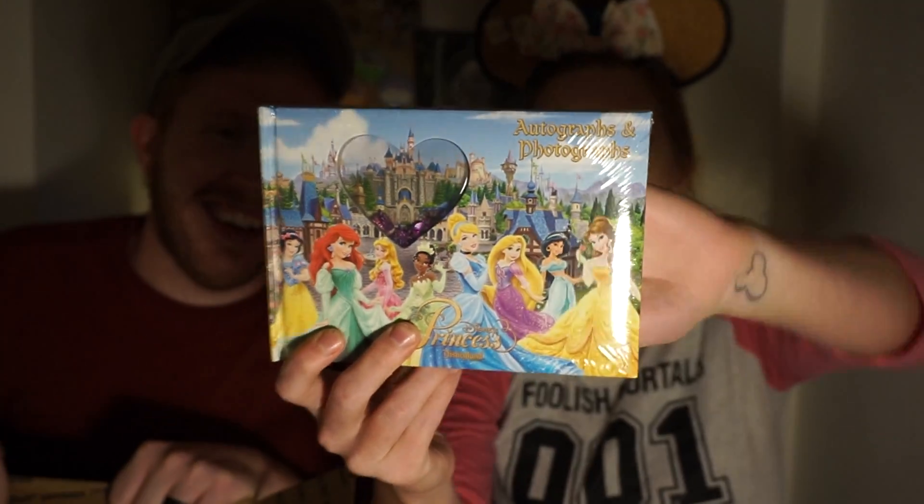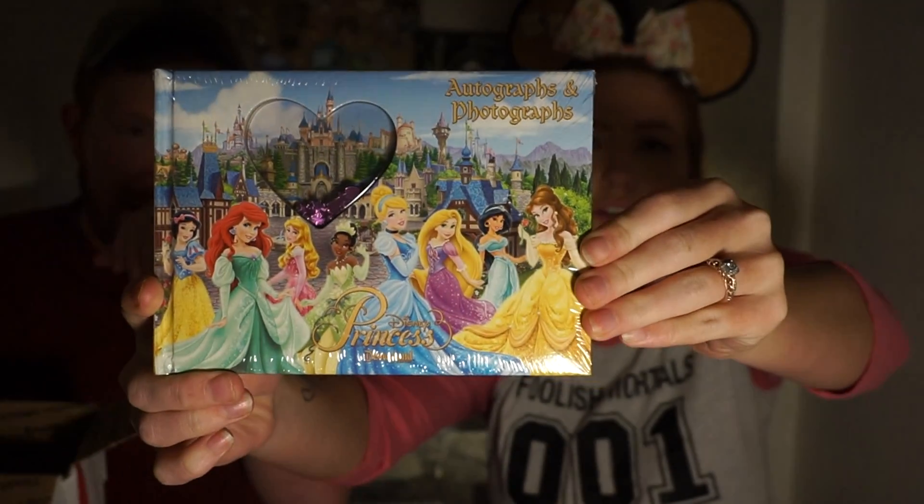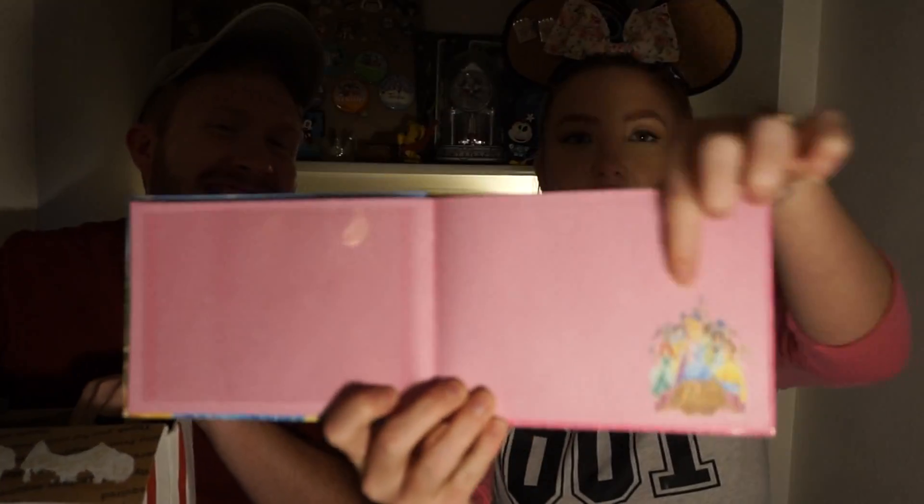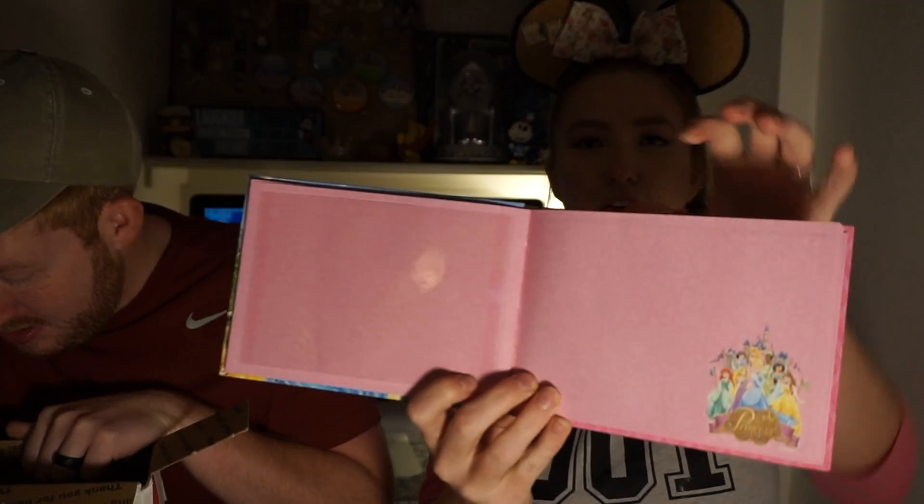This feels kind of big. Oh, it's an autograph book! It's got all the Disney princesses on it — it's really cute. It has a spot for you to put a picture in and then a space for them to autograph. It's $11.95. Something we won't use, but I can give this to a family member.